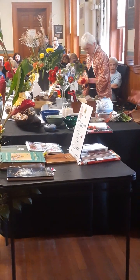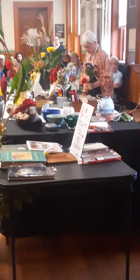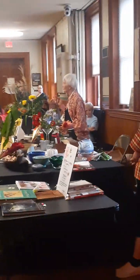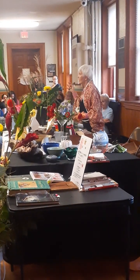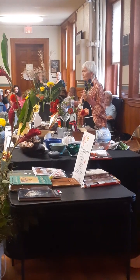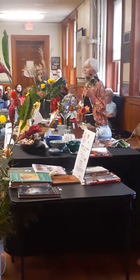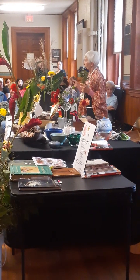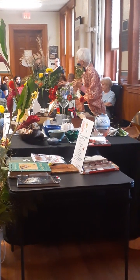I want to add the flowers from their natural environment and bring them here for you so that I can transfer to you the love that I have with my heart and with these flowers. I'll probably not talk much more.